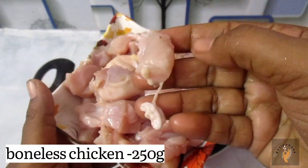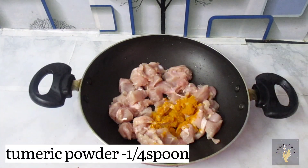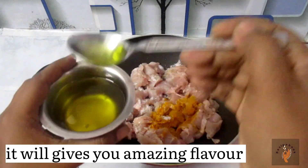I am going to add chicken, cut in half. Add 1 spoon of salt. Let's mix the flavor.